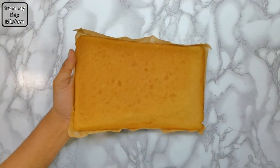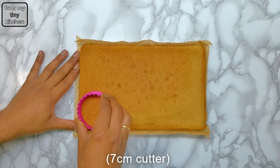Once the sponge is cool, cut with a seven centimeter cutter and keep aside for later.